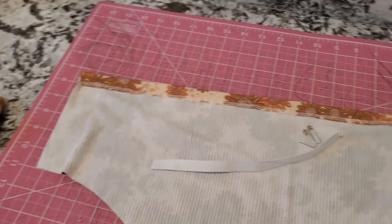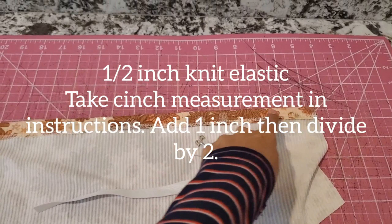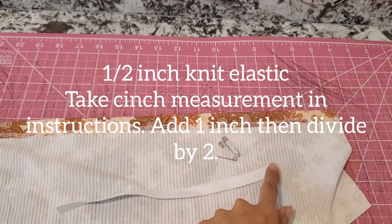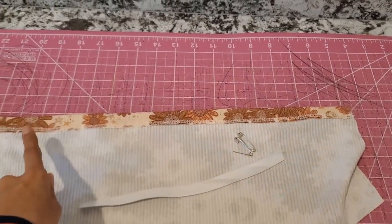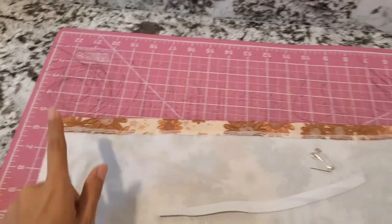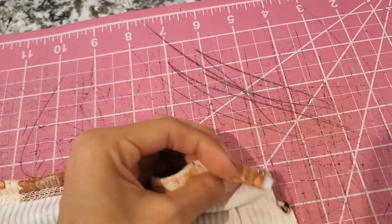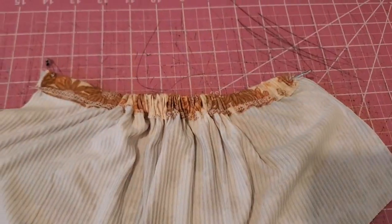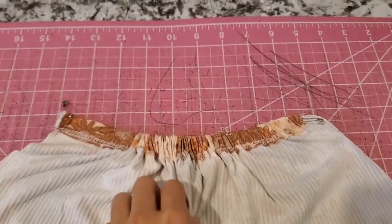So this is the bottom piece. Next you want to grab two safety pins and your elastic. The first safety pin we're going to use to shimmy it all the way down, and you want to make sure that you don't lose the end, so that's why I like to add the second one to the end. Add one to both ends, shimmy it through, and then using the same safety pin, clip it here and here to secure it. Both ends of the elastic are secure so we make sure they're not going to move anywhere.